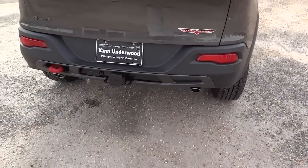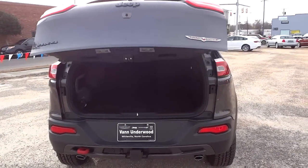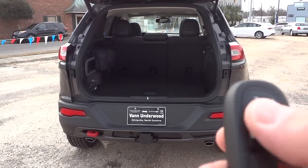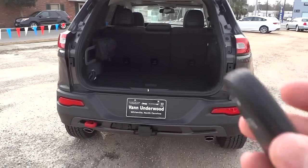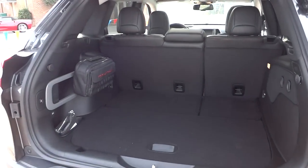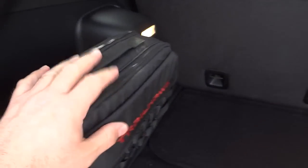I'm going to use the key fob to open up the tailgate. The key fob has remote start, power tailgate, and lock and unlock. It's also a proximity key, so you don't actually need to push a button — it'll unlock when you just touch the handle.